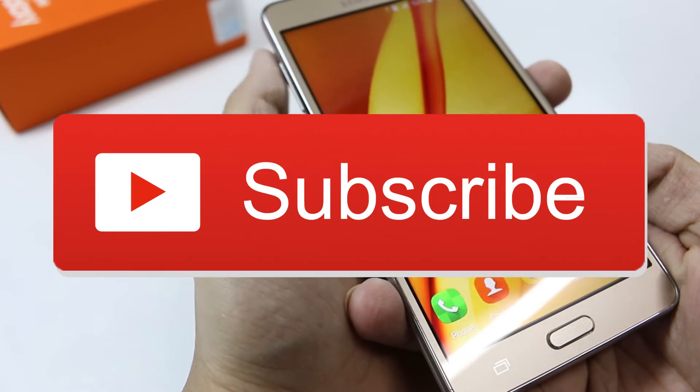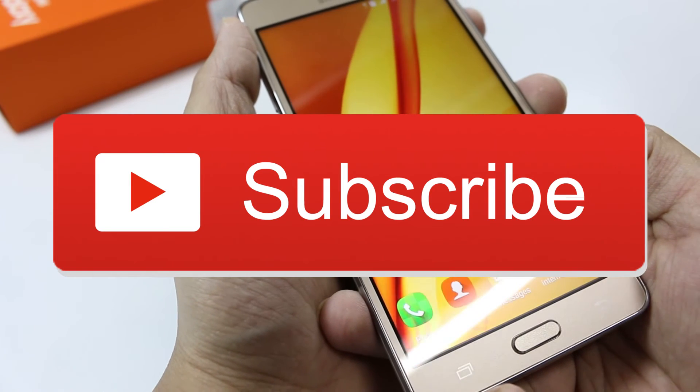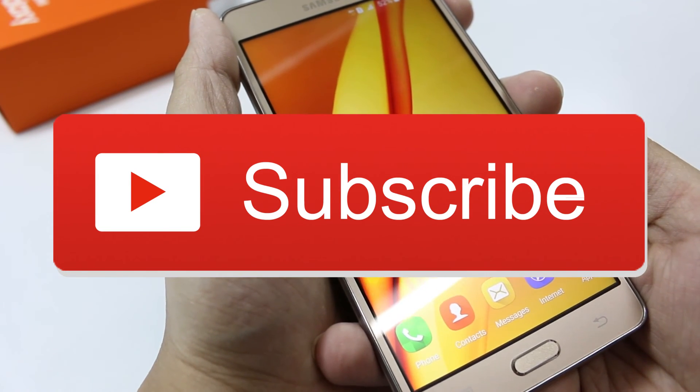So that was pretty much it from the hardware part of the Galaxy On 7. I'll be talking about many more things in the coming videos, so I hope you subscribe to our channel, like and share this video, and I'll see you guys in the next one. Till then, bye bye and have a nice day!